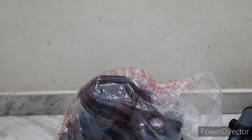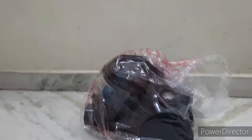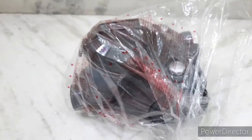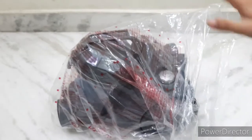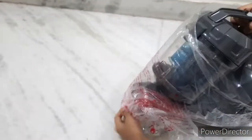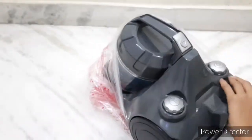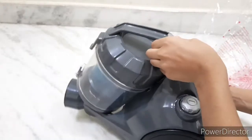Let me just take this out. Guys, I have taken the vacuum cleaner out - let me move all this to the side so you can take a clear view. Let me take out the cover as well. Okay, so until now everything we've seen is of very good quality from Amazon Basics and I'm very impressed. Let's check whether the quality of the main product is also good.